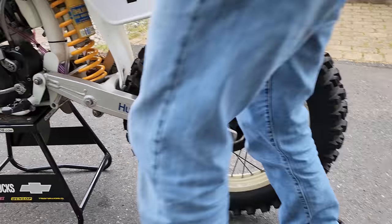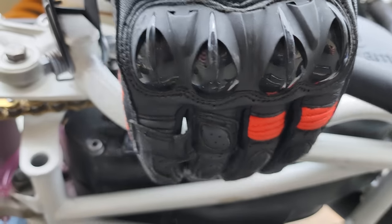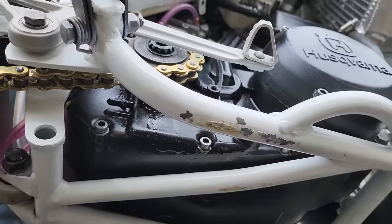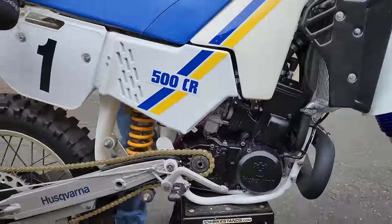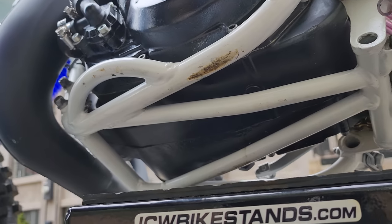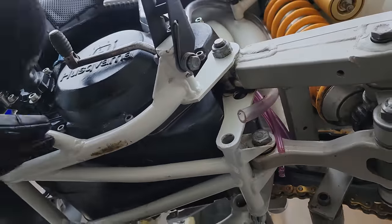Let's take a look at the frame rails here. Pristine — no dents. I don't feel a single ding or dent on this side. No dings or dents — the paint might be a little messed up from being on the stand, but the engine cases are pristine. I'm going to go out on a limb and say this is the nicest set of frame rails I've seen on any '85 of any brand that we've gotten in the last decade. They're pristine — not a single ding in them.